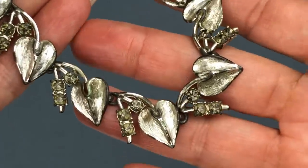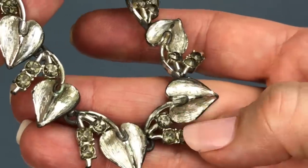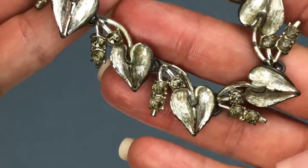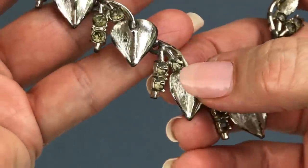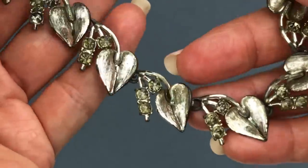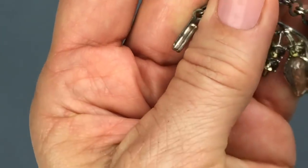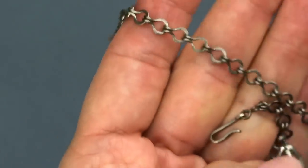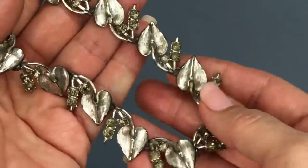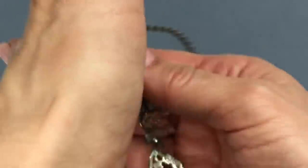Now, this is a vintage necklace. It's somewhat worn — it might even just be dirty, but it definitely has some dirt that needs to come off, some green patina. It does have light gray crystals in between all these little leaf pendants. Here's what the chain looks like — which is very pretty. We've got the hook clasp and there is no maker's mark on this. So maybe it just needs a cleanup. It's definitely vintage.